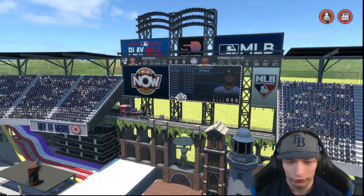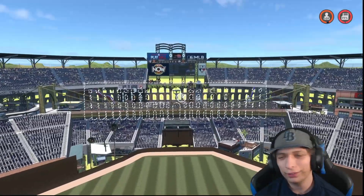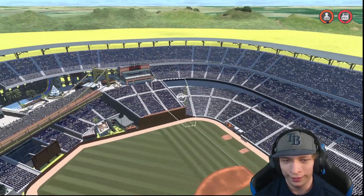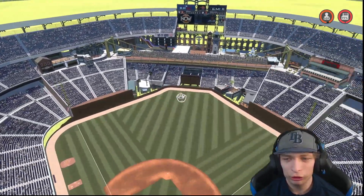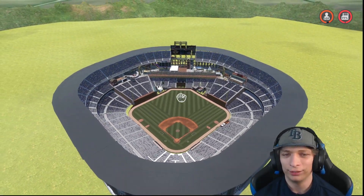We got a couple extra things attached to it as well. We got a water slide here, and center field just looks fun in general. Really nice job on that. Right field looks really good with that brick wall, and we also have it in left field as well. Overall, it's a really nice stadium — 56,000 capacity. Great job.